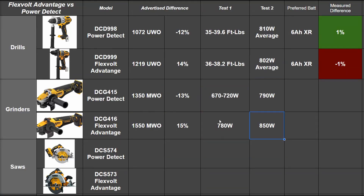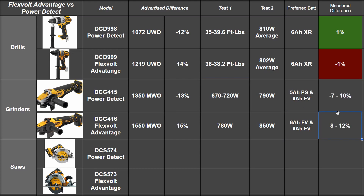The FLEXVOLT ADVANTAGE is supposed to be 15% up on the other, and we saw about 8 to 12% of that — pretty good. It enjoys FLEXVOLT batteries best, as advertised. The POWER DETECT liked a 5Ah Power Stack and 9Ah FLEXVOLT best. So even when they're right, they're not all the way on the mark from what we've seen, based on this battery preference detecting business.